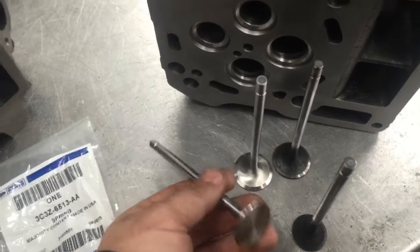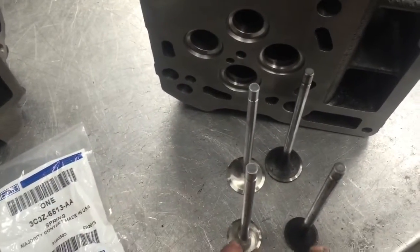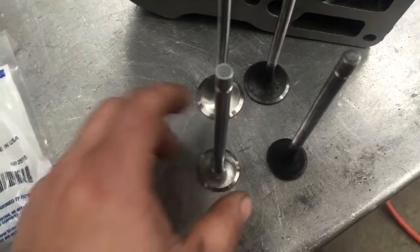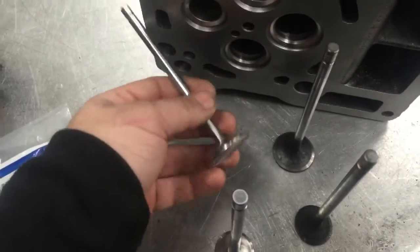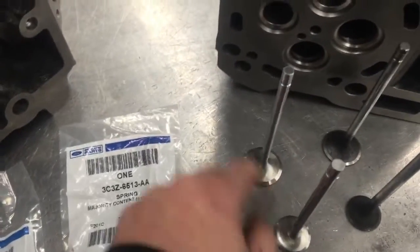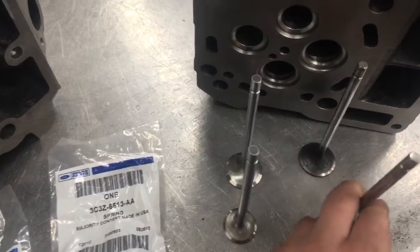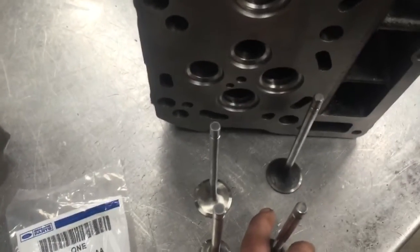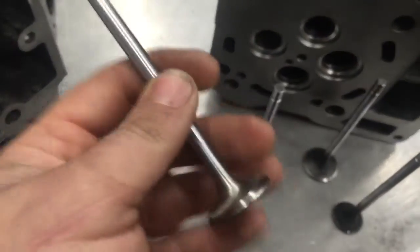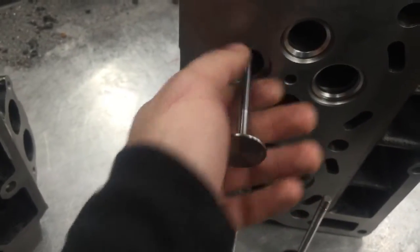As far as the valves go, I'm using new valves — these are stainless steel, swirl polished, and one millimeter larger than factory valves. Both the intake and exhaust valves are one millimeter bigger than factory. They're the same degree on the face — 37 and 30 degrees on the angles, same as factory but just a little larger. You're going to get new valves, cut and ready to go, with perfect valve guide tolerance — very tight, absolutely no play.